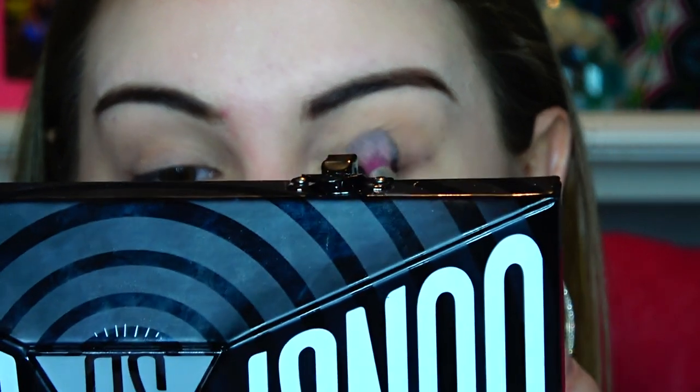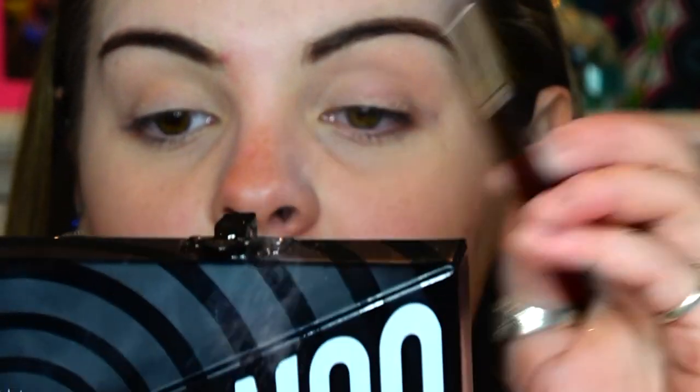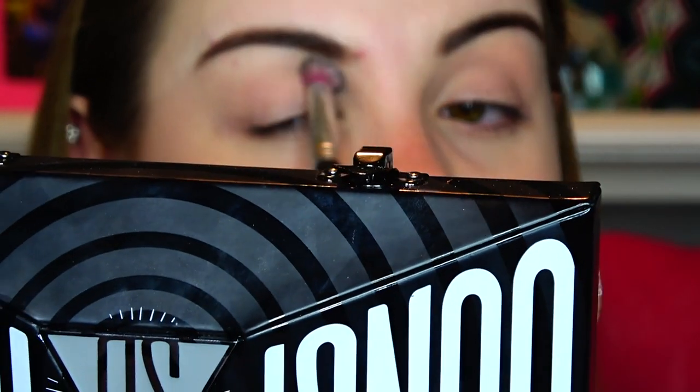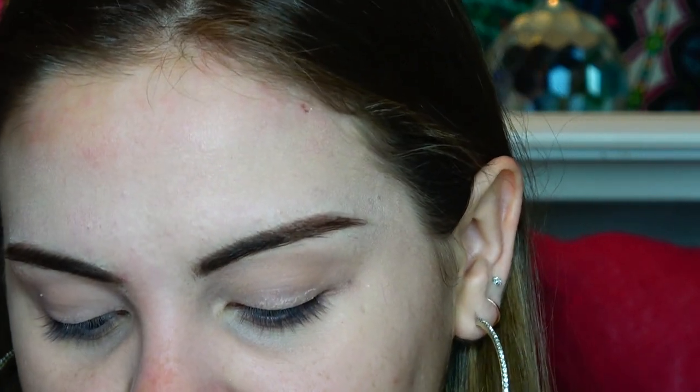So, the first shade we are going to be dipping into today is My Pills — just a light pink base shade that I literally forgot existed until two seconds ago, because I actually just got this palette less than a week ago and I've only played with it a couple times. The colors I use most are the top row and the pinks. Illuminati, My Rides Here, Not A Fact, What's A T — I have not dipped into any of those shades yet, so we're going to be doing that today.